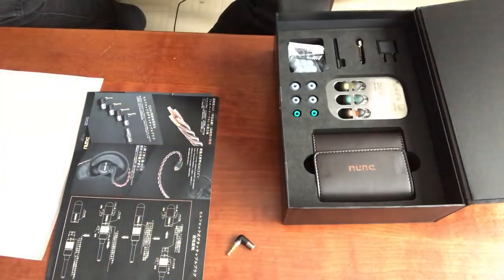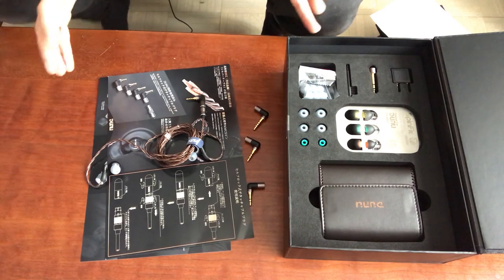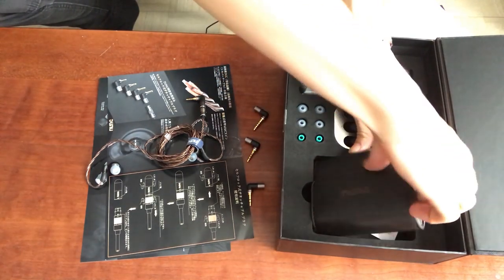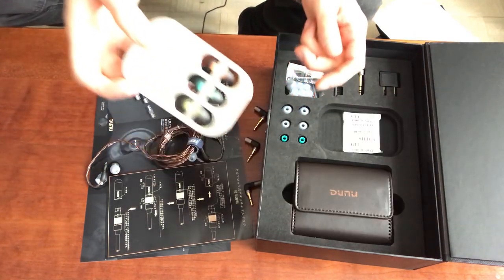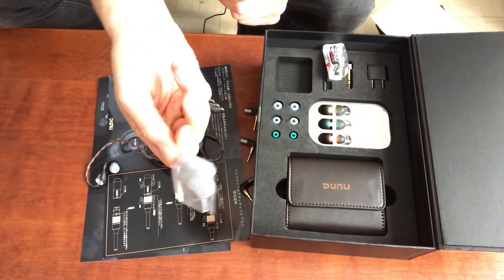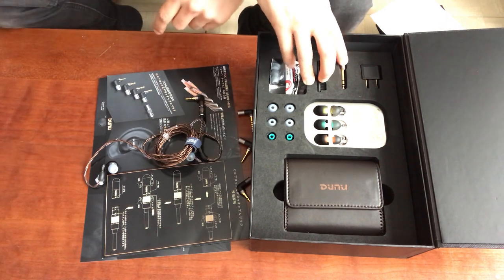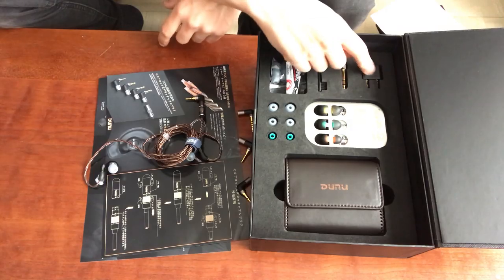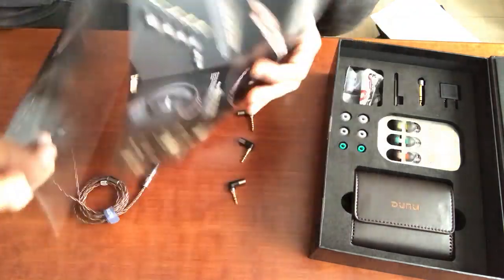Welcome to my place. Today I've got the Dunu DK4001, so let's see what's inside the box. There's a pretty detailed package here. First things first, there's a nice leather carrying case for holding the earphones. Some documentation, a plethora of ear tips — some SpinFit tips, some silicone Dunu tips, and some Comply foam tips. There's a cleaning tool, an adapter from 3.5mm to 6.35mm, and an airplane adapter. Some more documentation covering the specs and the whole design of the earphones.